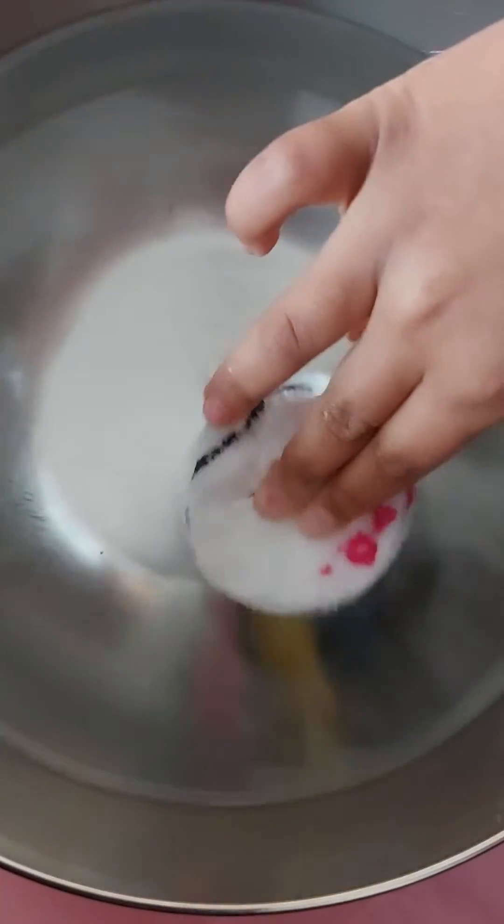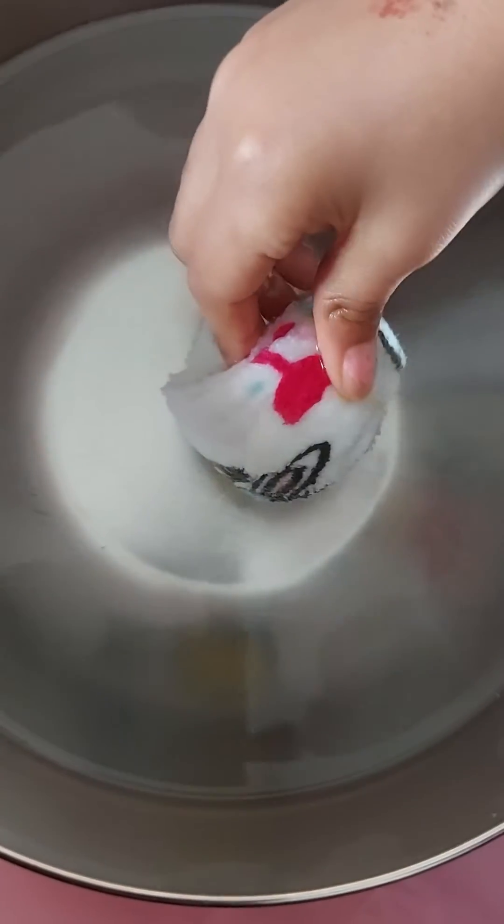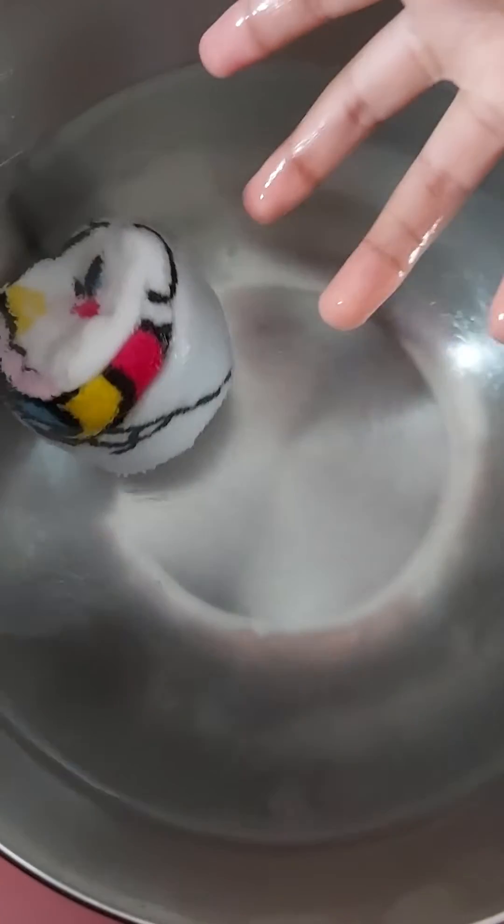This is a bowl of warm water and now we are soaking this inside the warm water. Let's see how it expands.